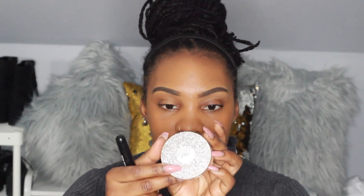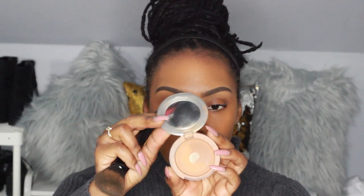To set that foundation I'm going to be using the Pure Cosmetics four-in-one pressed mineral powder. This powder is really nice because it helps to finish the skin and the foundation in a nice way without looking too cakey. It's also a mineral base so it's better for your skin than those other powders that are really heavy.